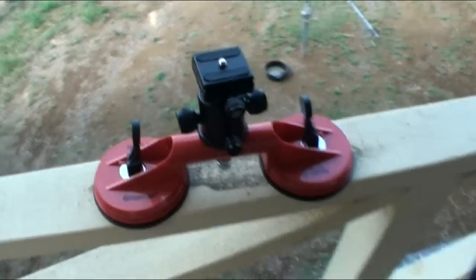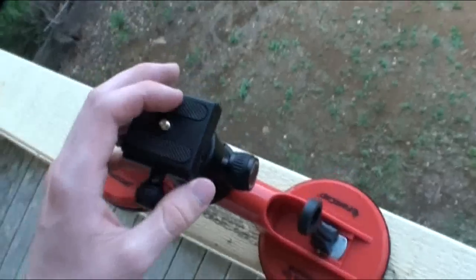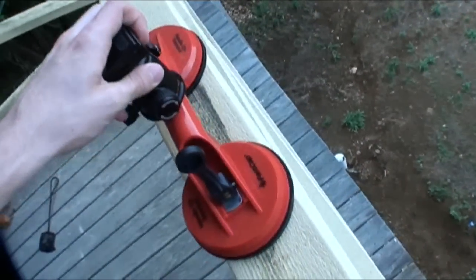Canberra suction cup car mount. I've made this just today with a few bits and pieces. Total cost: 60 bucks.